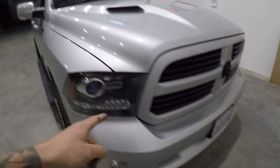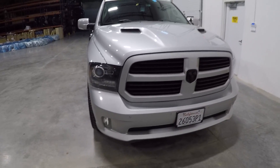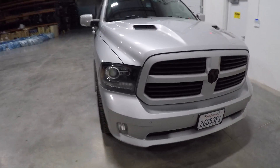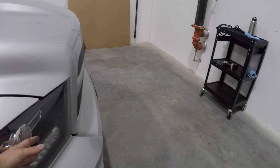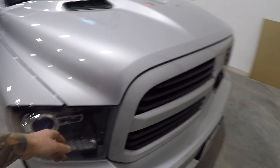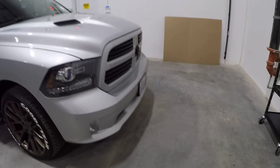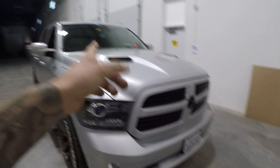Then we can get into the HID versus LED comparison on these fourth-gen Rams with the factory projectors. We're going to do a comparison — I've got this wall here. I'm gonna leave one of the LEDs in, put the HID in the other one, do a projection on the wall, and also go outside at nighttime and do the same comparison so we can see which one is brighter.